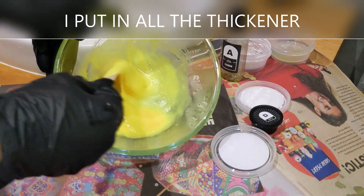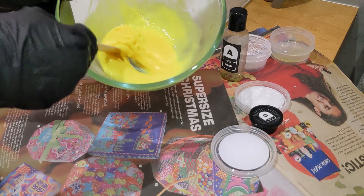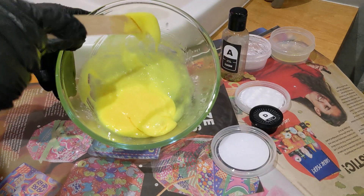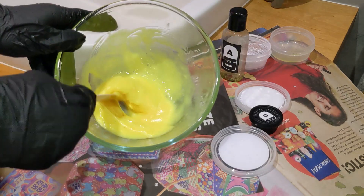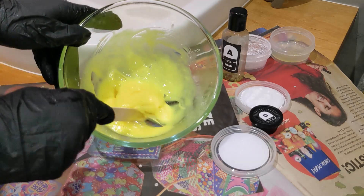Okay, so it's all mixed together now and this is the consistency. You can see it's quite slimy, a very bright colour, but I love the scent — it's a really refreshing citrus scent.